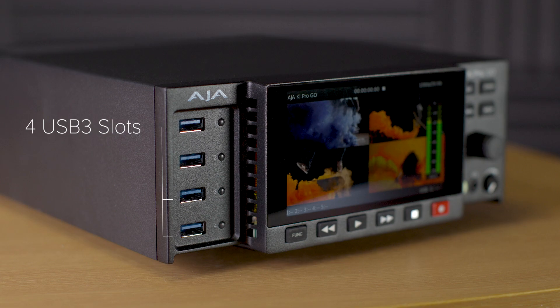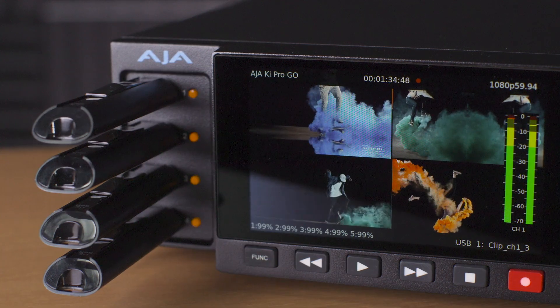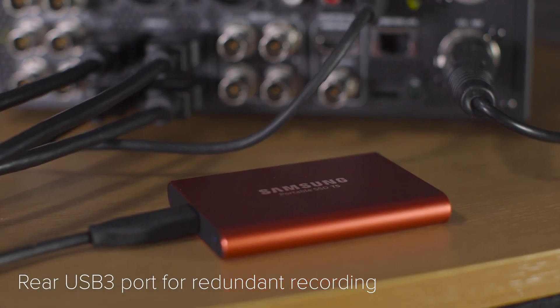Four USB 3 slots are positioned on the front of Keypro Go for recording media. An additional USB port is positioned on the rear for redundant recording.